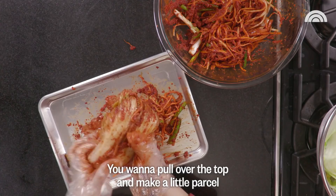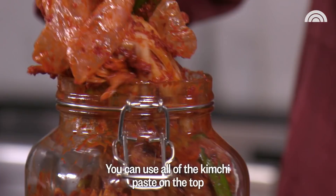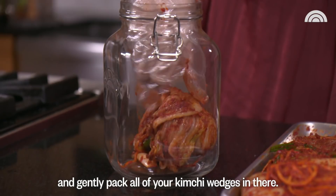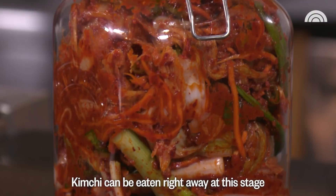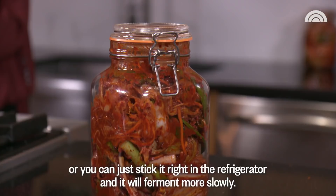You're going to pull over the top and make a little parcel and then repeat this until you're done with all of your wedges. Then find your non-reactive container with a tight-fitting lid and gently pack all of your kimchi wedges in there. Use all of the kimchi paste on top, pack it nicely and then close it. Kimchi can be eaten right away at this stage, or you can stick it right in the refrigerator and it will ferment more slowly. I like to age mine for about two weeks, but it's really up to your own taste and preference.